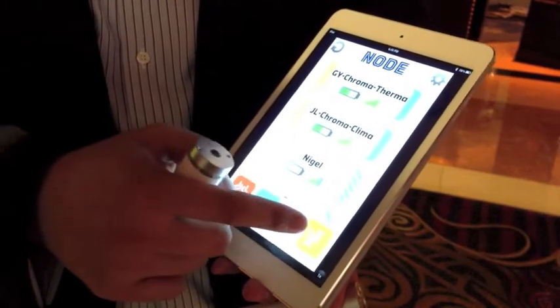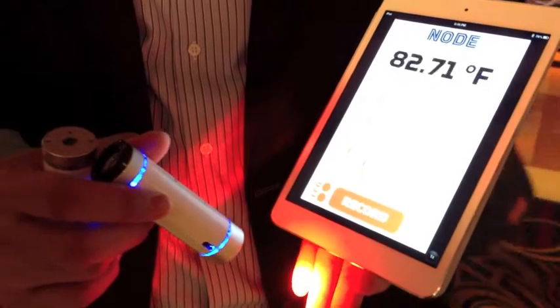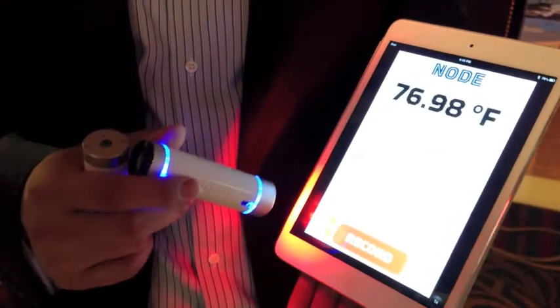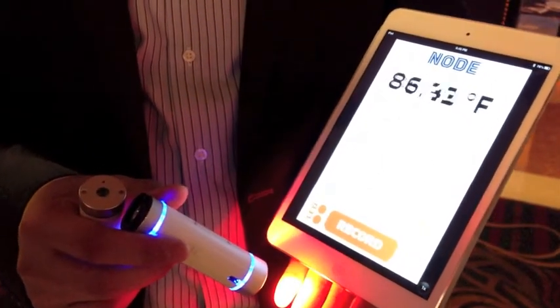We also have Therma, which is an infrared thermometer. That allows you to measure the surface temperature of, say, your hands or your iPad. If you put it on your forehead, it can tell you if you have a fever or not based on the temperature.